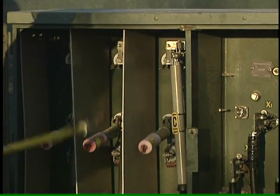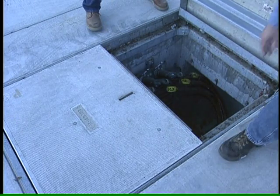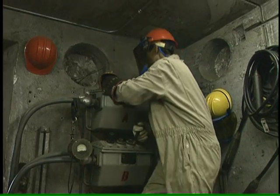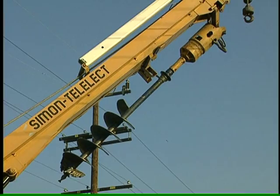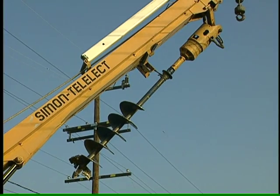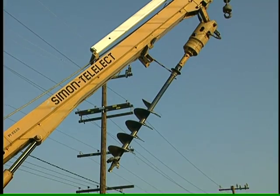If you see pad mounts in a neighborhood without utility poles, it's a good bet that power is distributed underground. You can't see them, don't know that they're there, but power lines below can be just as dangerous as those above. Never assume that you're safe.